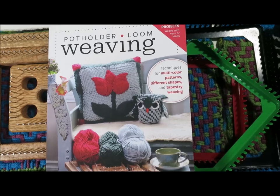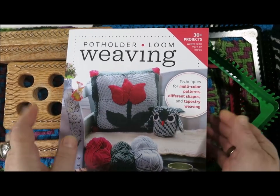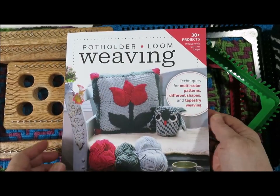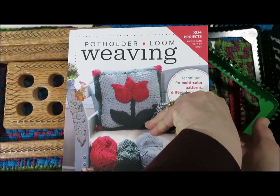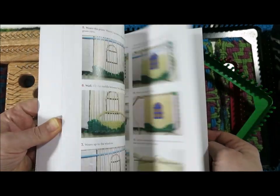Hello, this is Noreen Krohn-Findle, and I am so excited that finally — it's been a couple of years of long, hard, lots and lots of work — but my new book, Potholder Loom Weaving, has arrived on my doorstep, and I am thrilled.